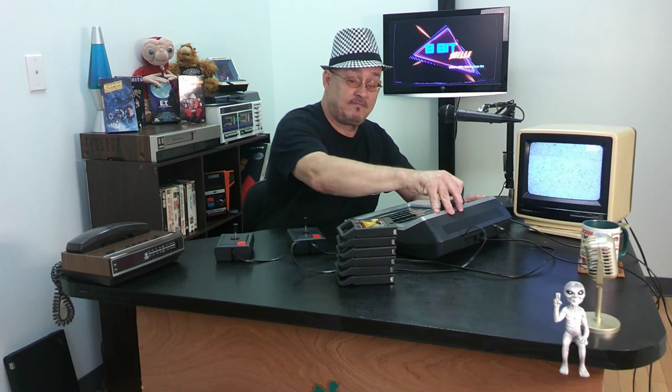Anywho, that's the Magnavox Odyssey 2 microprocessor and the games I have for it. I'm positive there are a lot better games that were made for this — I don't even know the specs on this thing yet, I've got to read up on it. But this will be in the Retro Game Gallery. Hopefully if anybody's in the East Palestine, Ohio area, once we open up — probably in January — stop by, play some video games, it'll be free. Be sure to like and subscribe. Have a good day.